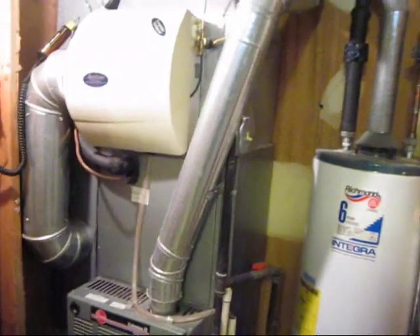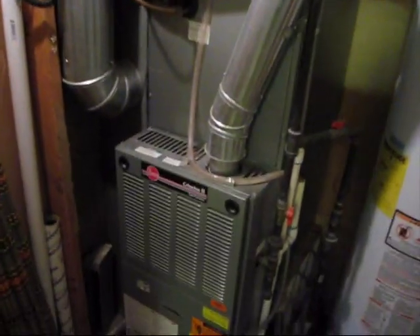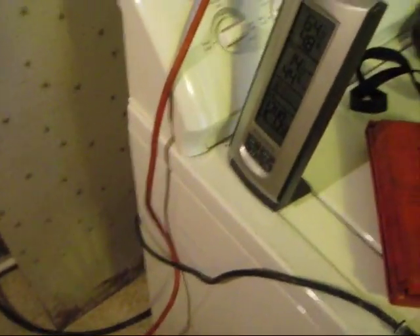Alright, well today I'm going to do a temperature rise test on the furnace, my ring furnace. It is 14 degrees outside and 64.8 down here in the basement at 12:49 PM.